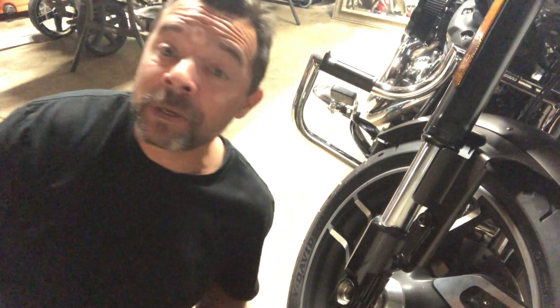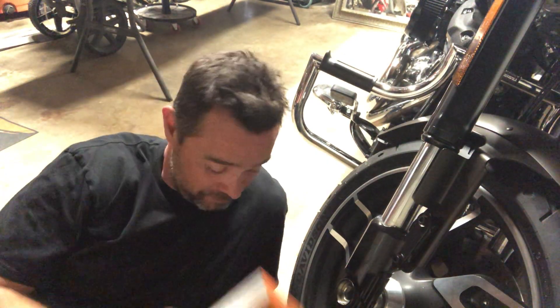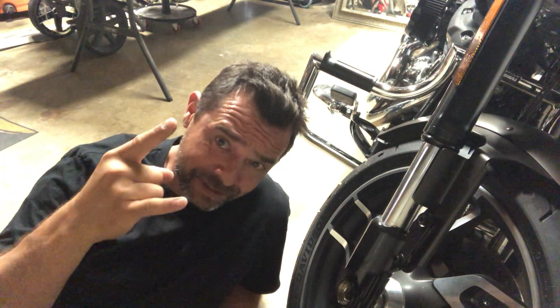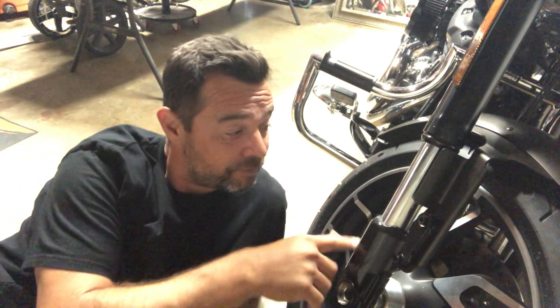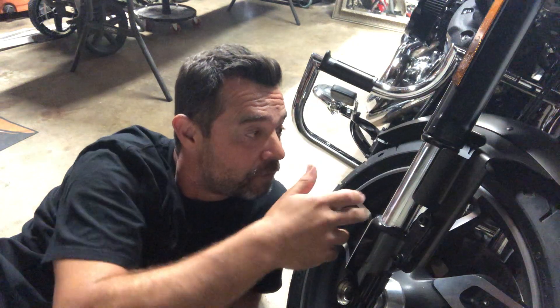Holy moly, here we go again. It's almost midnight and I'm installing some nuts. 2020 Sport Glide down here on the ground in the garage — that's how I roll. We are doing front axle nut covers, die cast black.